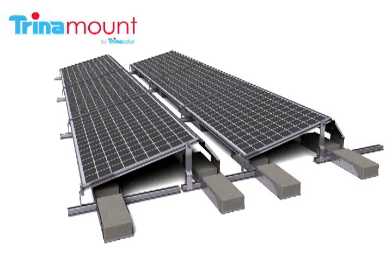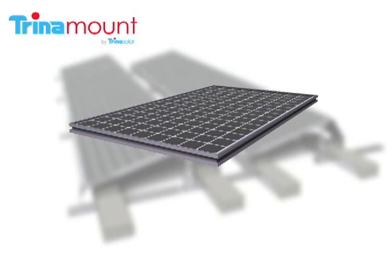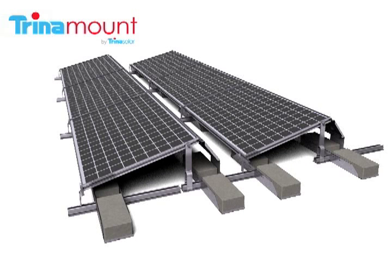This video introduces Trinamount 3 for flat roofs and illustrates its method of installation. Trinamount 3 utilizes ZEP-compatible Trinasolar PV modules that are manufactured with ZEP Solar's innovative groove frame design. Visit Trinasolar.com for further information. Trinasolar's PV modules are designed to receive Trinamount 3 hardware that locks into the grooves.